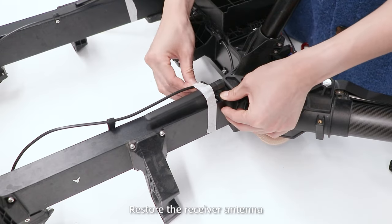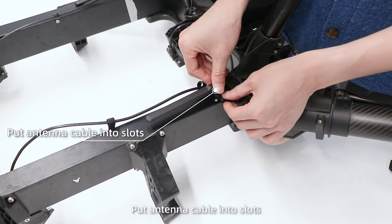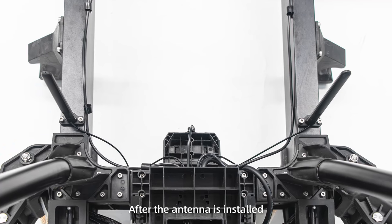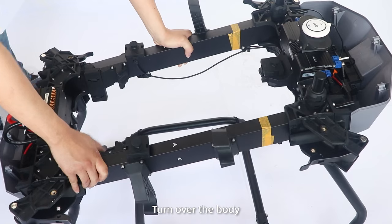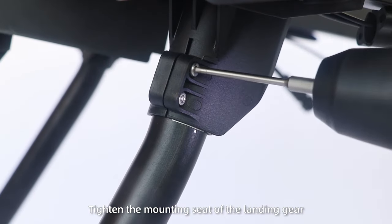Step 6: Reinstall the receiver antenna. Remove the tape and put the antenna cable into the slots, then fasten with screws. After the antenna is installed, turn over the body. Press the frame to level the drone and tighten the mounting seat of the landing gear.